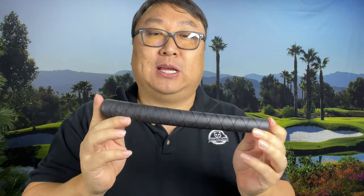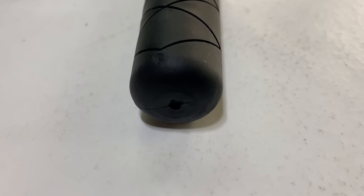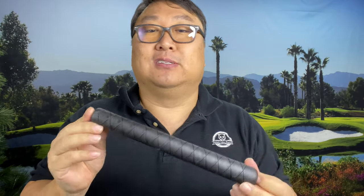Now there aren't a lot of companies that make reverse taper grips — in fact most companies don't even make straight taper or no taper grips. The traditional grip has obviously been around and is going to stay around, and people are going to be reluctant to switch away from it, but I might encourage you to try it out.